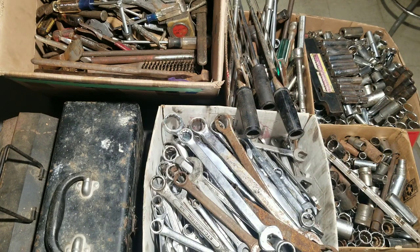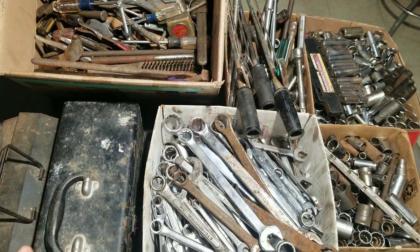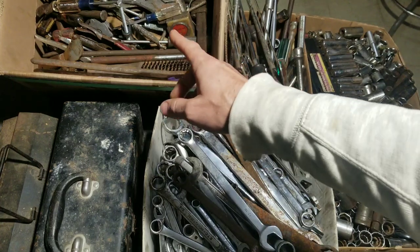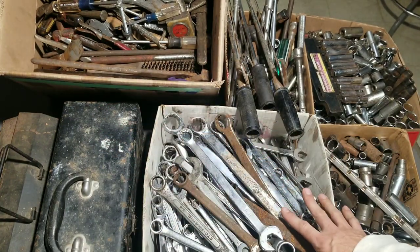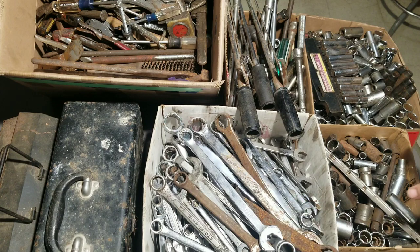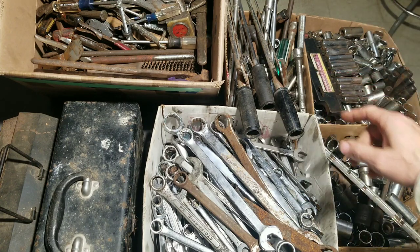Maybe it'll sting a little bit less doing it that way. Things got a little out of hand — I pretty much bought every single tool lot in this auction. I'll tell you a little bit later why I felt like I wanted to do that. We're gonna start off first with the miscellaneous box, get that out of the way, and next week we'll move on to wrenches, then sockets, then drive tools.